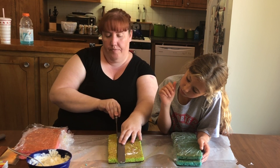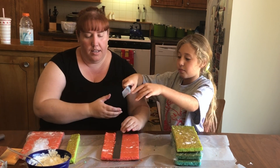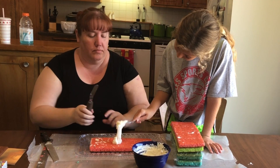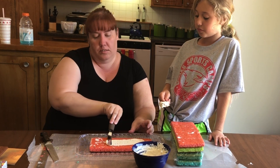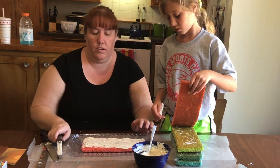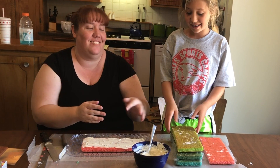Just like that. Watch your fingers. You're just going to eat all the cake right now! It is good, but we have to frost it. We don't need too much — just spread it all the way to the corners. It goes pink, blue, green, blue, pink — like a sandwich.